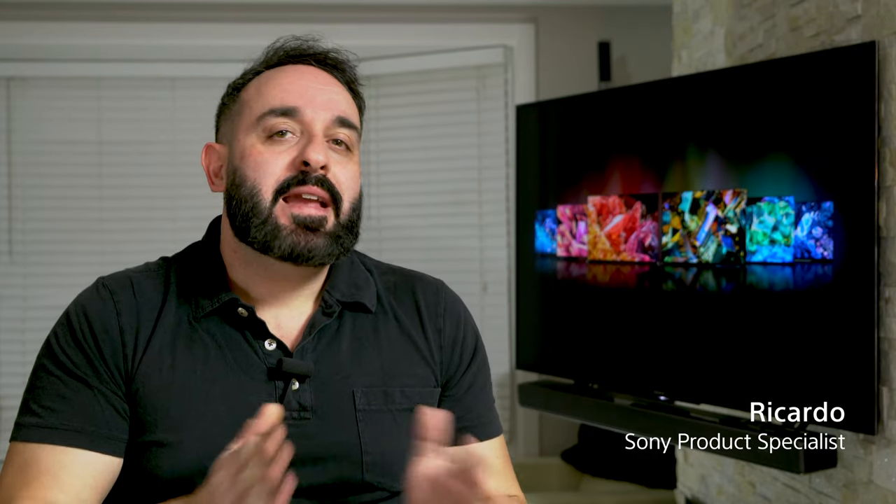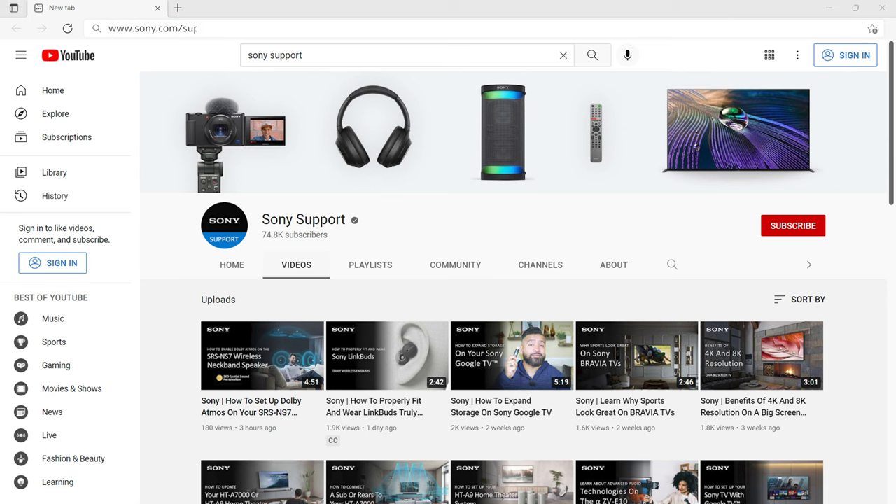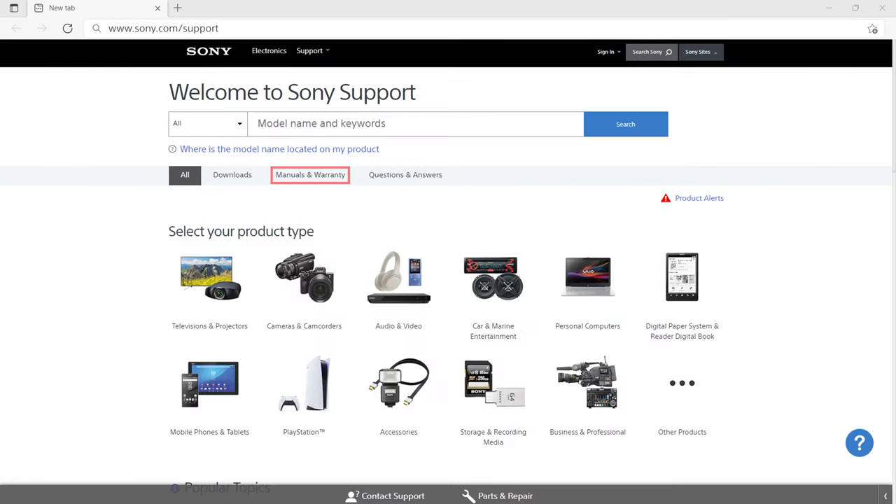Hi, I'm Ricardo from Sony. Here are a couple of things you may need to know before we get started. Your TV may not look exactly like the TV I'm showing you today. They might run a different software or operating system, and therefore settings and options may be in a different place. To help you navigate your TV, I recommend keeping your user manual handy.